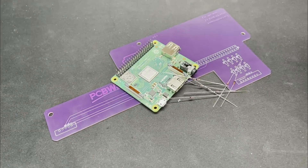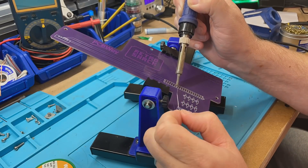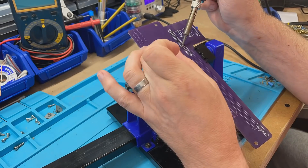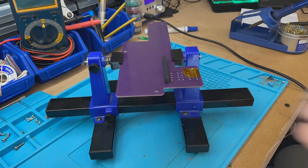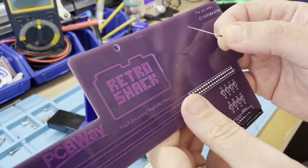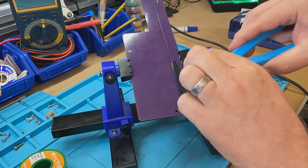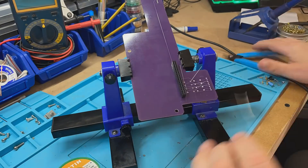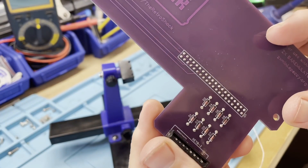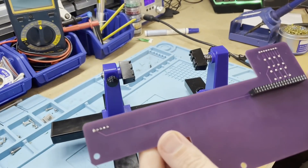Anyway, let's solder this up and see if it at least works. That's not a bad job, but now it's time for the moment of truth — does my first really simple schematic to PCB layout actually work? Well, let's plug it all in and give it a go.